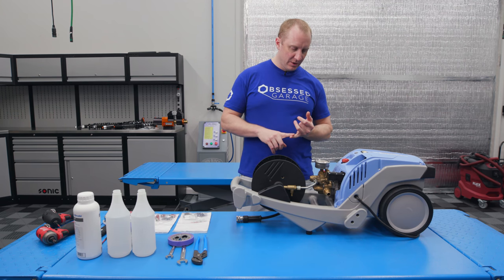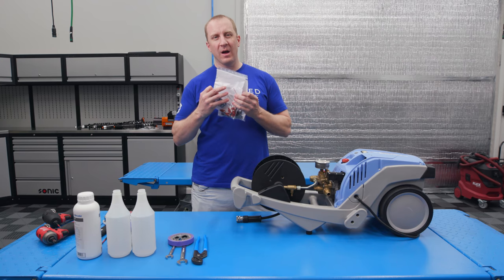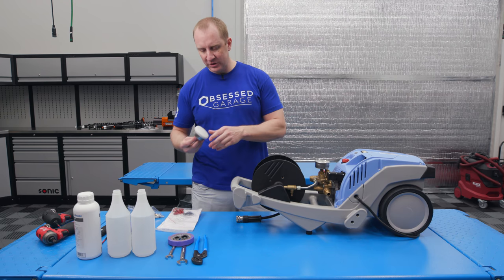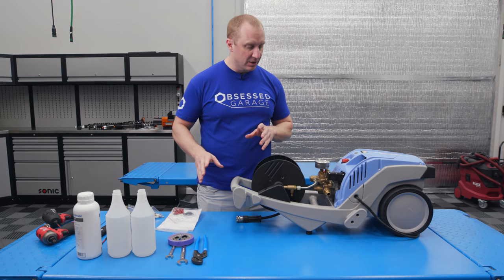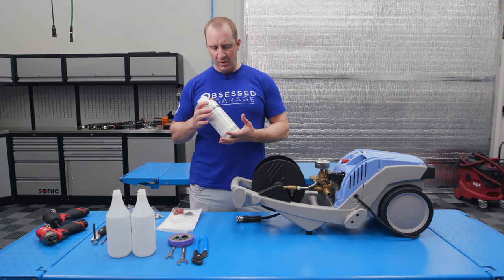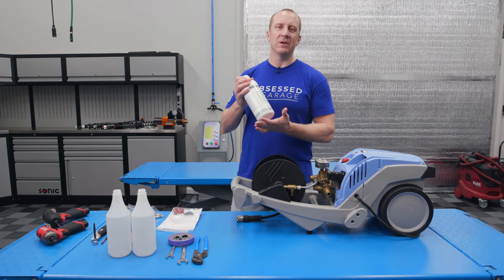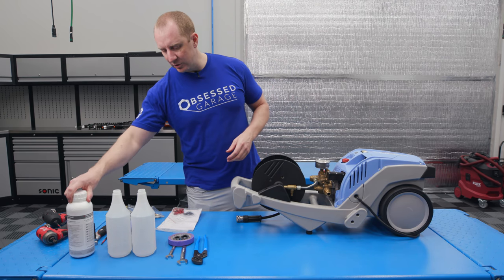I want to change the seals, so I have a seal kit. I want to change the check valves and we'll take a look at the unloader, but we may also change the unloader valve. I know my gauge is good, but I'll show you how to change the gauge if need be. All sort of maintenance items. We'll have these in the store, Obsessed Garage. This is the Krenzel Gear Oil. You can use 5W-50 if you wanted to, like Mobile One Synthetic, but this is actual gear oil designed specifically for this machine.